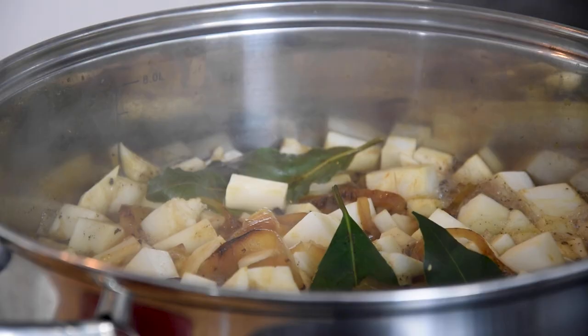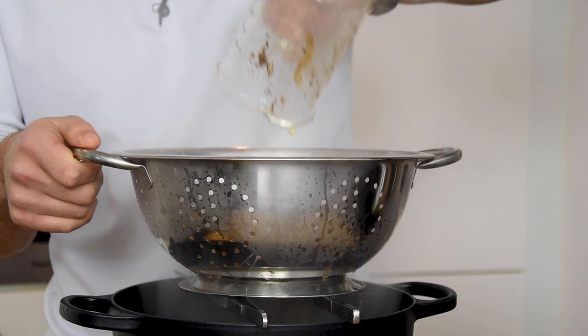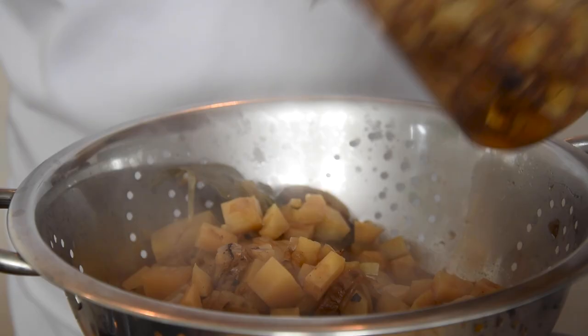Then bring it to a boil and let it simmer for at least five hours. After that, drain the broth and let it sit long enough so you don't waste a single drop.